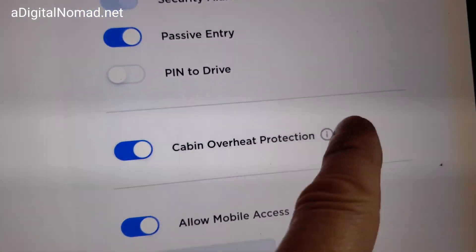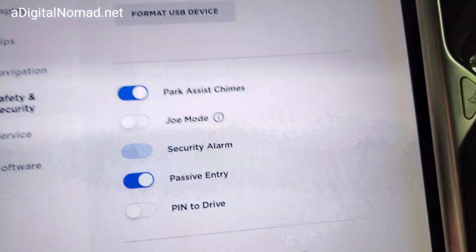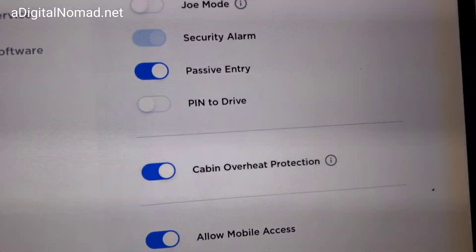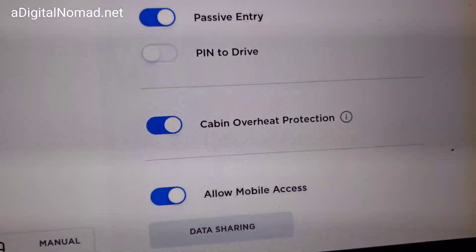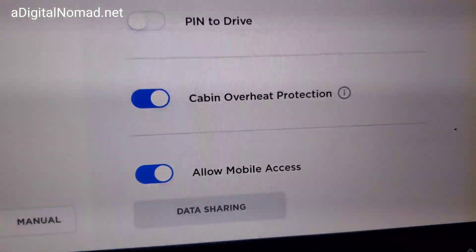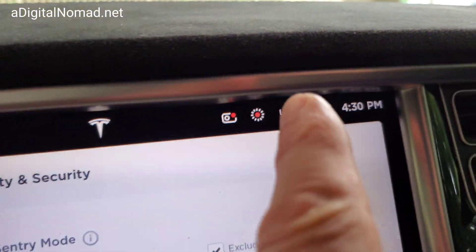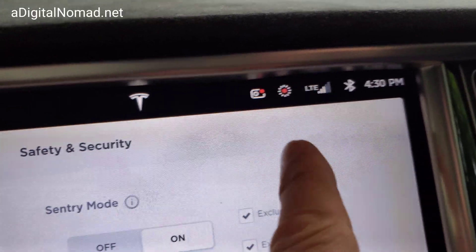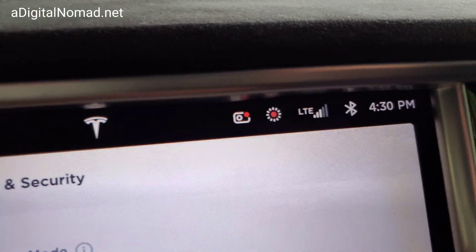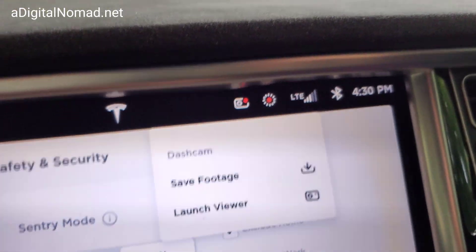I also found that cabin overheat protection only works for up to 12 hours after you leave the car. So if you park in a shady area at night, the next morning it may not have cabin overheat protection and you might go up to 110 degrees or whatever. Now Sentry Mode is on - that's what that red dot in the middle indicates. I could turn it off, but the dashcam is also on and recording onto the device.